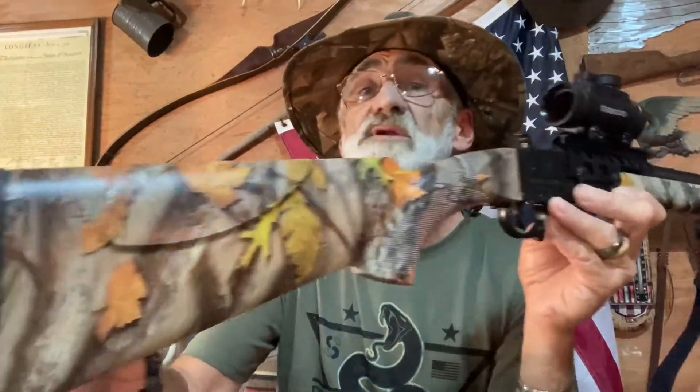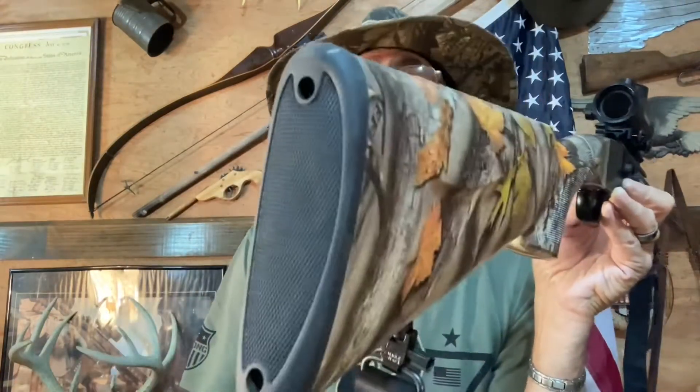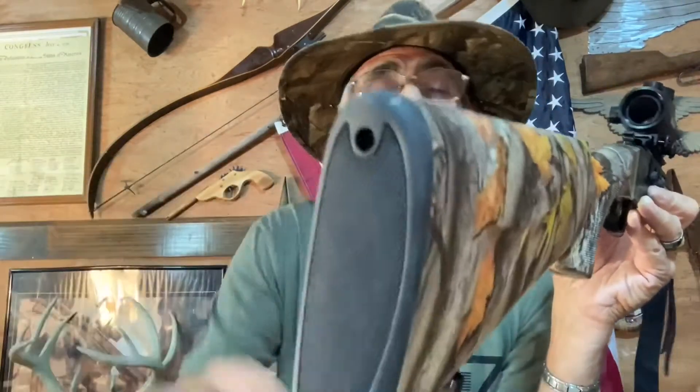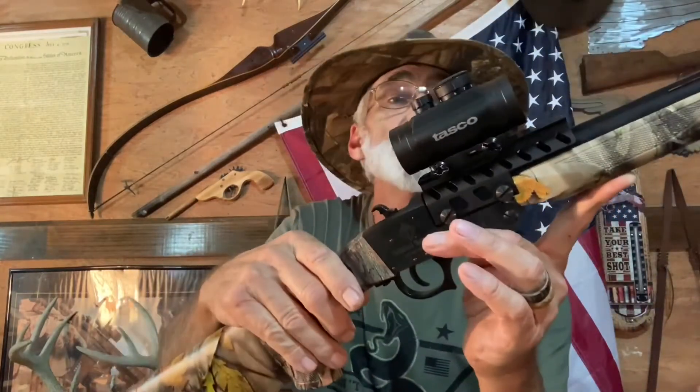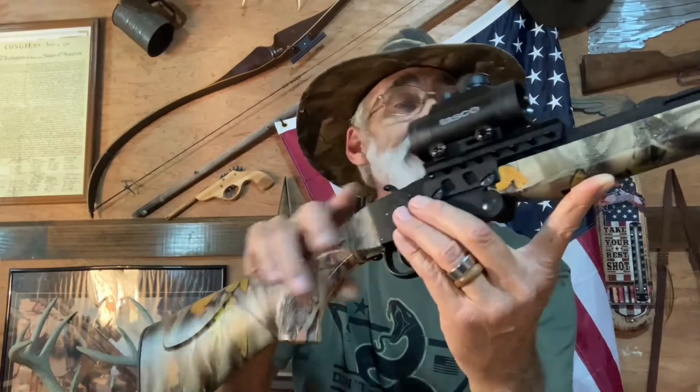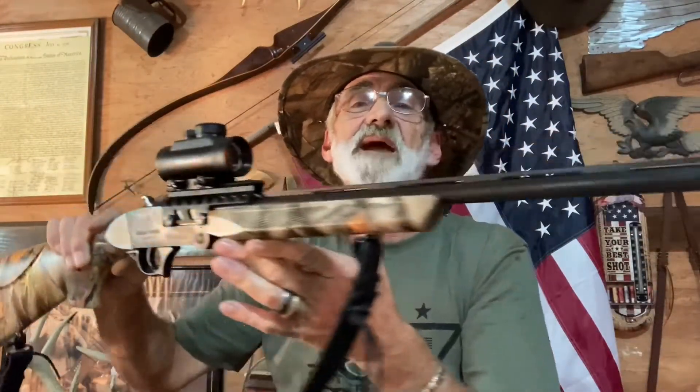We're going to try to bring this out to the range just as quick as we get some ammo. Now this butt piece isn't so hot, but it shouldn't have all that much recoil. It does shoulder up good, and with this optic on there you could put it right on target and just pull the trigger. I'm kind of excited about shooting it and seeing how it performs and how it patterns.